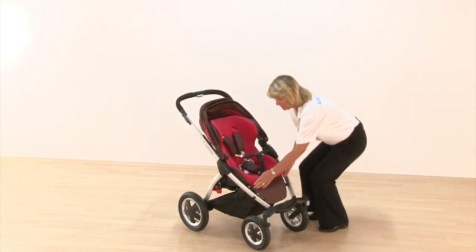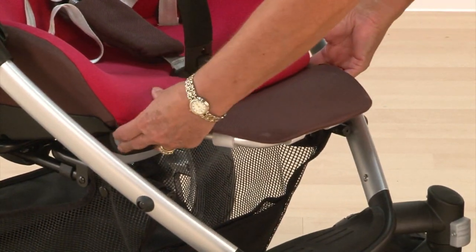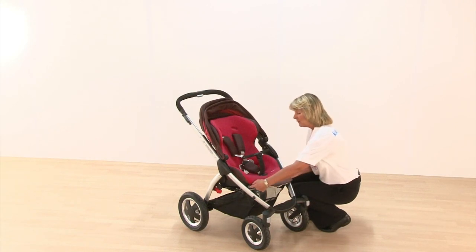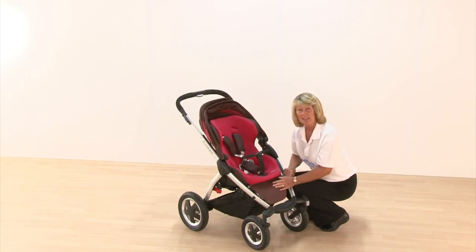There's an adjustable footrest operated by the two grey buttons on the side. Normally you would have that out flat until they're about 12 months old — you don't want little legs dangling — and then when they get older, squeezing the buttons allows it to go down, giving that extra calf support and comfort.